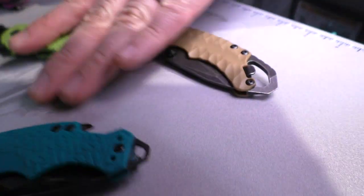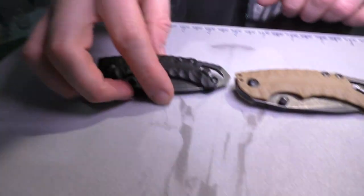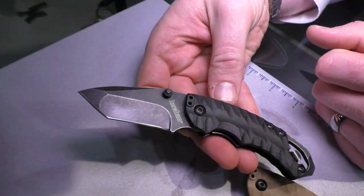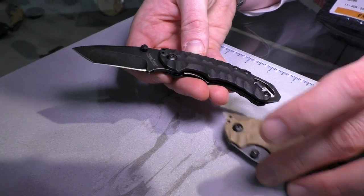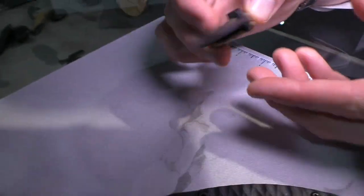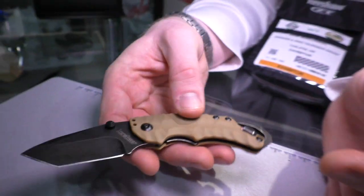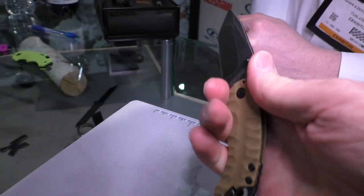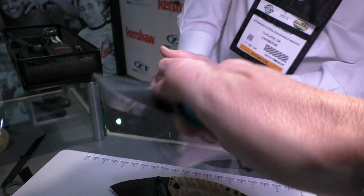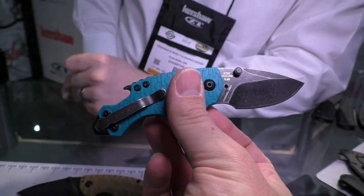This knife is called the Shuffle 2. It's very similar in a lot of ways — it's still got a bottle opener, still got that nice steel backspacer with a screwdriver on it. It's manual action, opens nice and smooth. It's a Tanto, a black wash Tanto blade, and that's the only blade shape it comes in. We're offering two handle colors: black and desert tan. It's got a single position pocket clip, 8CR13 steel, bottle opener, screwdriver, and a nice Tanto blade.